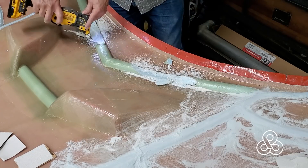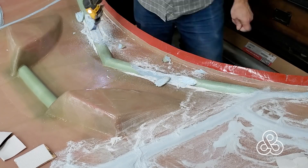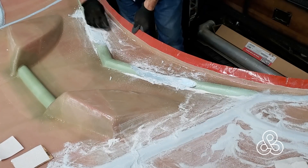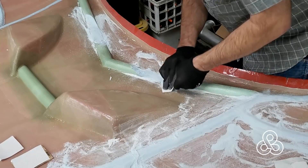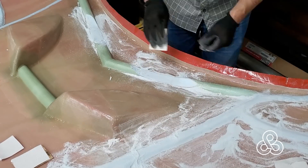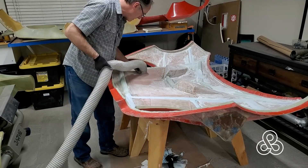Once I got the hood put on, it had a little interference fit problem against the dashboard that runs underneath this front bonnet where the windshield goes under, so we had to trim a little piece out there. Cut the fiberglass away, sand the foam out, and we'll later on relaminate those and try to get some of the strength back into those ribs.